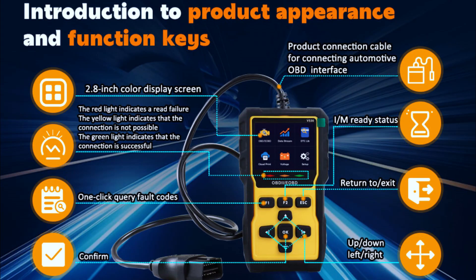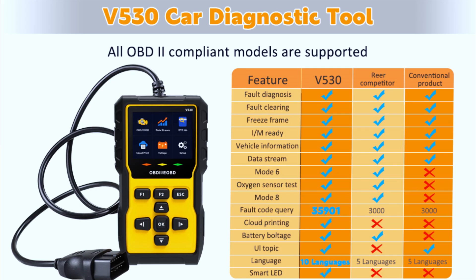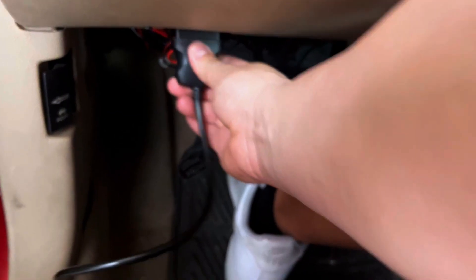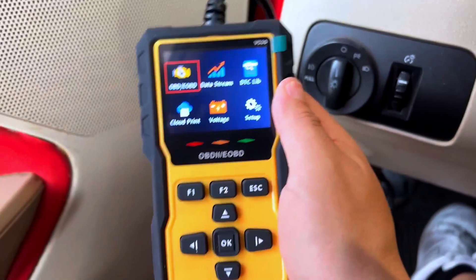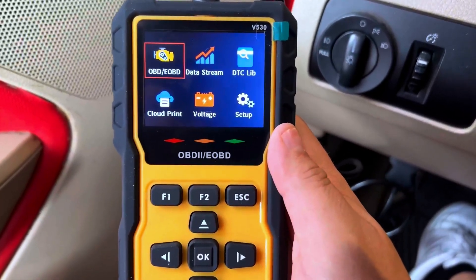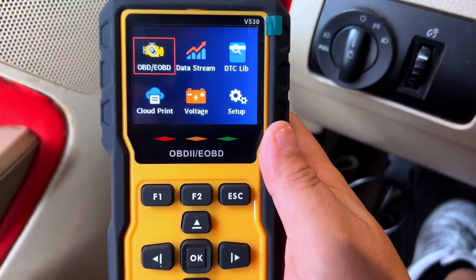The V5300 BD2 scanner is a budget-friendly tool that promises to deliver fast, accurate diagnostics for a wide range of vehicles. It's compact and designed with user-friendliness in mind, making it perfect for both beginners and seasoned car enthusiasts. Connecting the V530 is straightforward — simply plug it into your car's OBD2 port and it powers on automatically, so no batteries are needed. Once connected, the scanner begins communicating with your car's onboard systems.